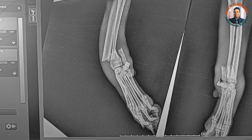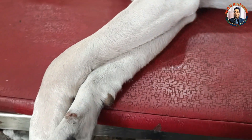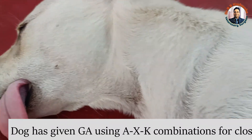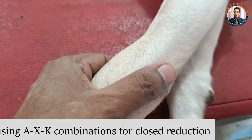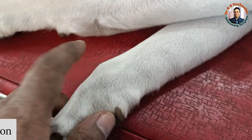In case of the distal one-third fracture, it is very difficult to reduce unless you sedate the patient or put them under general anesthesia. You can see here we have given general anesthesia to this patient so that we could reduce it to the anatomical position. This one is the normal limb for comparison.